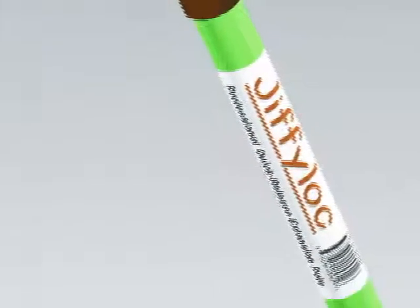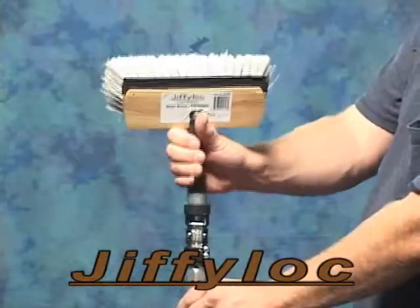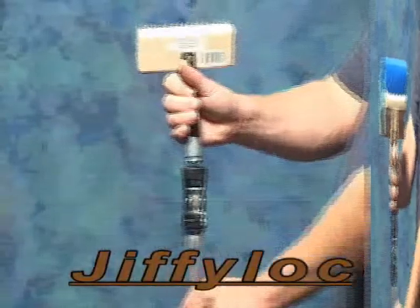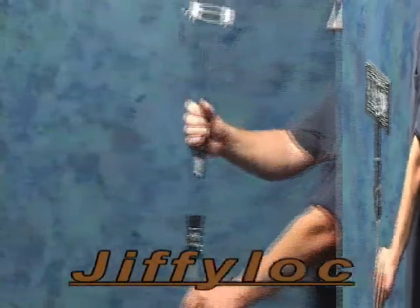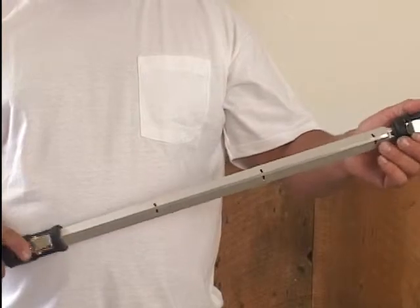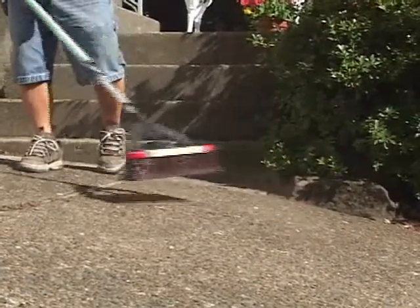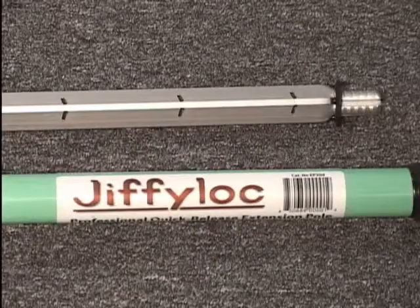Jiffy Lock's patented quick-release pole adapter makes tool changes a snap. One button release lever locks the pole at 6-inch intervals. Press threads, not cast, for superior performance and versatility. Each pole is made from aircraft-grade aluminum and fiberglass construction.